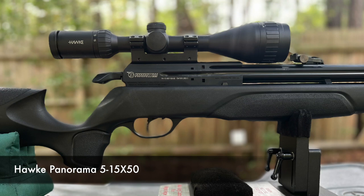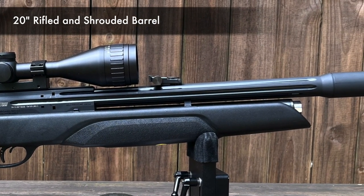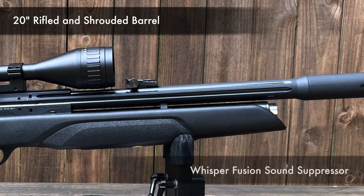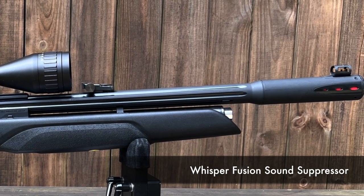The Hawk Panorama is 5-15x50 — kind of an older model, but it still does a fantastic job. Next up is the 20-inch rifled barrel, another traditional Gamo feature, as well as the Whisper Fusion sound suppression system.